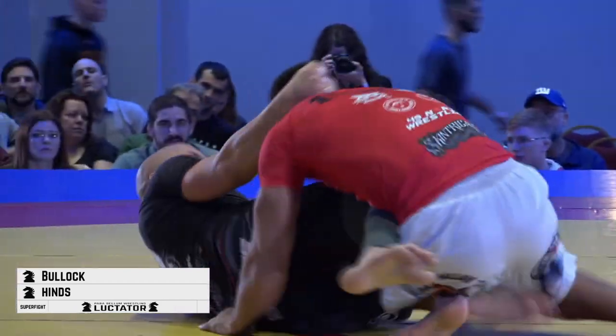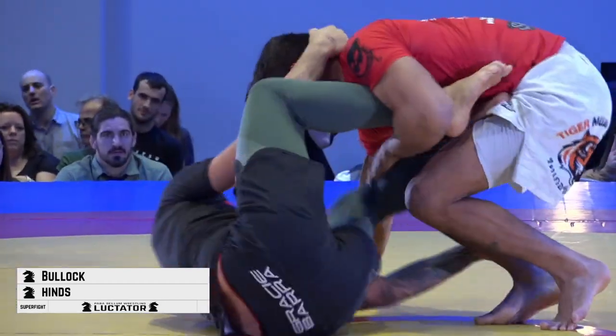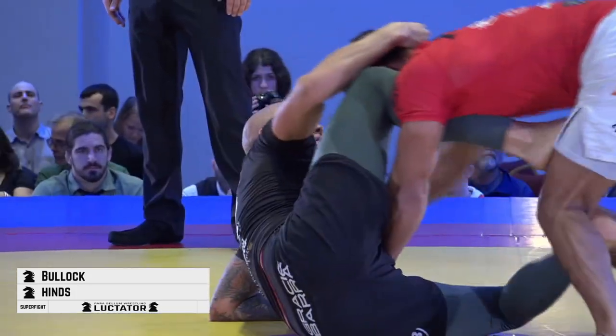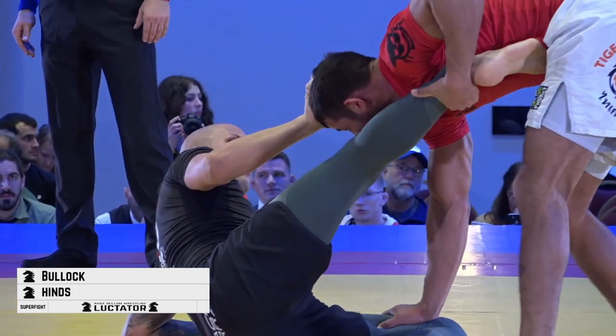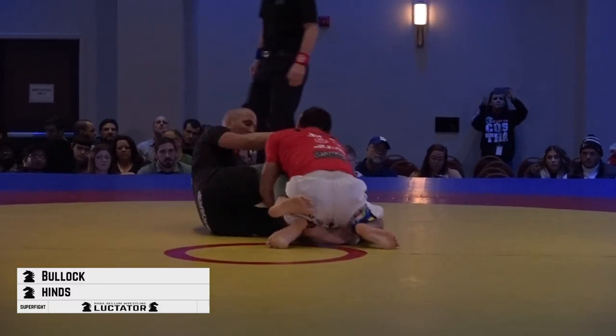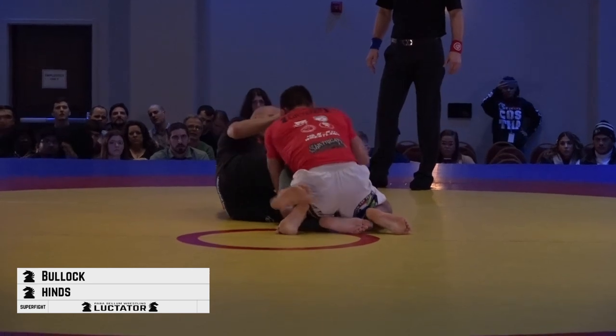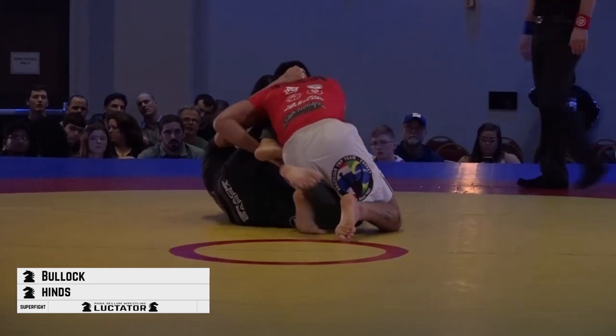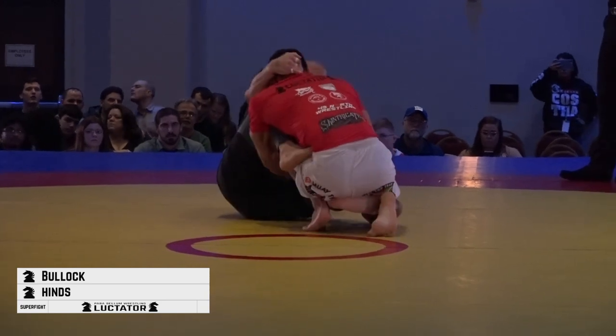Michael needs to create a little bit of space if he's going to attack. Dwayne's doing a good job isolating the hip by lacing his arm through. There are leg lock opportunities here for Dwayne in the red. Michael should be looking to control the outside wrist and play the triangle.